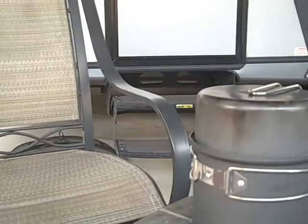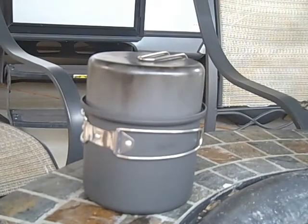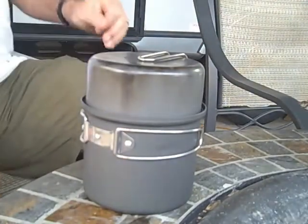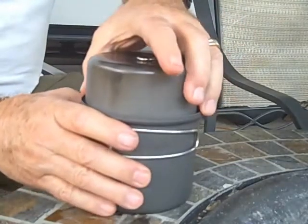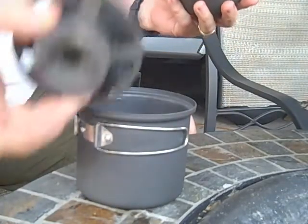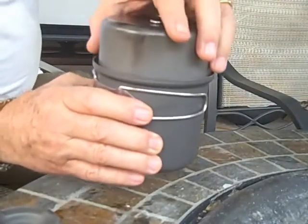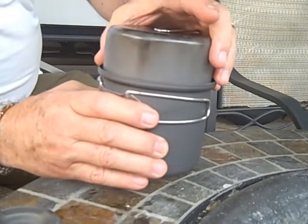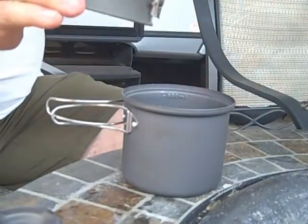The cook kit I'm using is the Coleman Max, and this thing sells for about $25. It comes with two pots, just like this. I've just got the one pot here, and here's the Decagon. You can see I've done a little modification to it, but there's another pot that'll fit right inside this, which is just slightly smaller. That's a nice little outfit with nice handles.